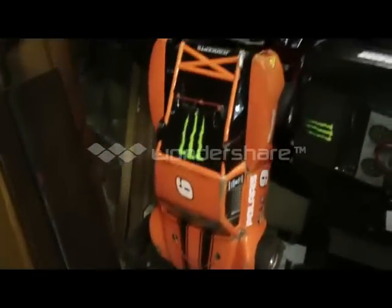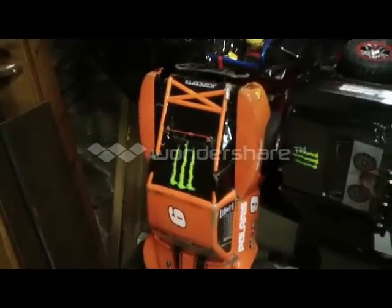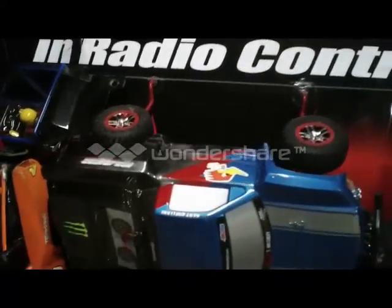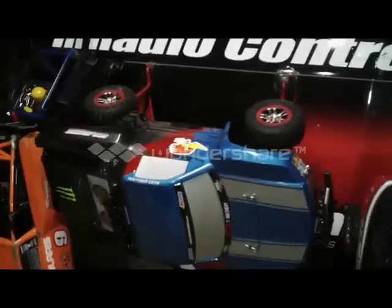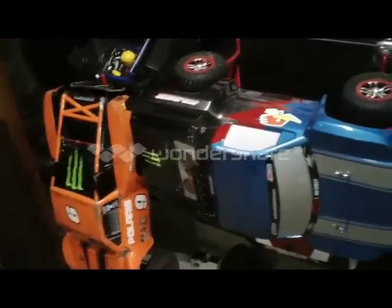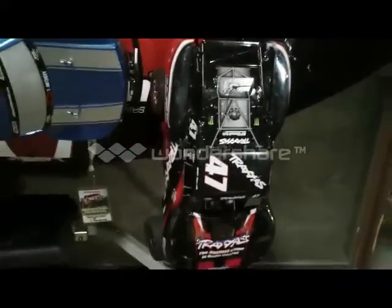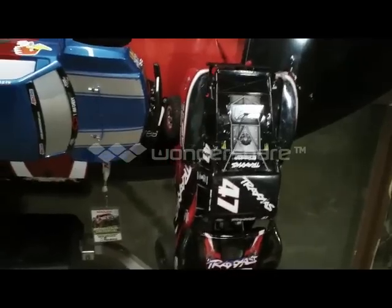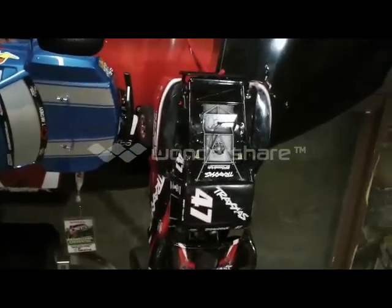Over here I've got my two-wheel drive outdoor use, dirt-use Traxxas Slash VXL, and a four-wheel drive Traxxas Slash VXL — one of my first custom paint jobs on a clear body. That one was a custom paint job as well. And there's my indoor carpet racing truck. I like to have one of each that way you're not dragging in dirt onto the carpet.